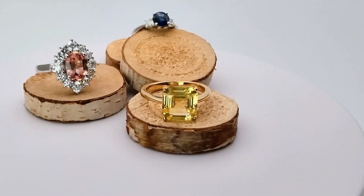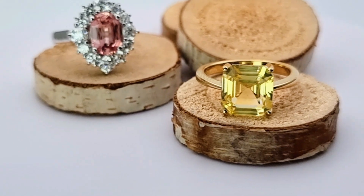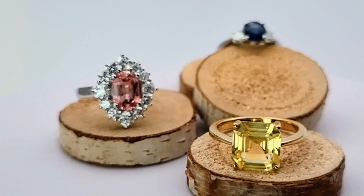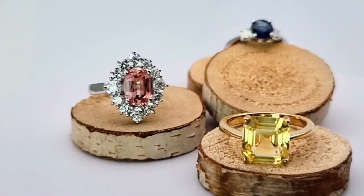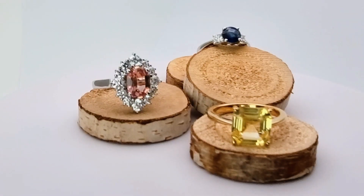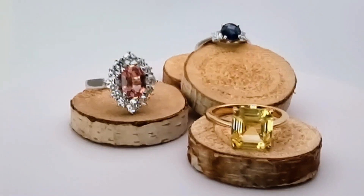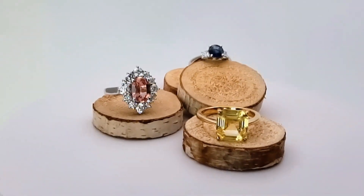At the back you can see there is a padparadscha — a beautiful padparadscha 2 carat size. It's really nice with diamonds, and the biggest diamond is 20 pointers, so it's very nice.